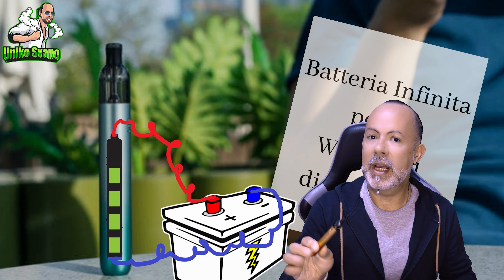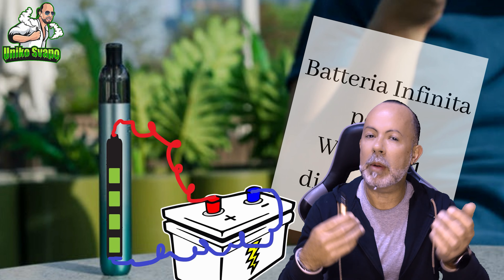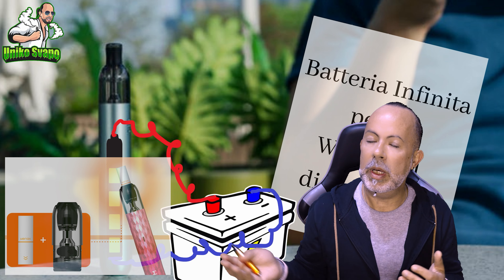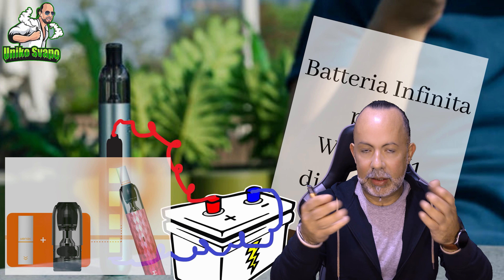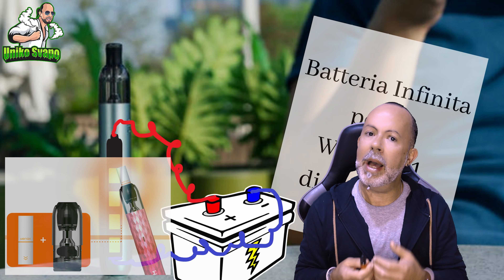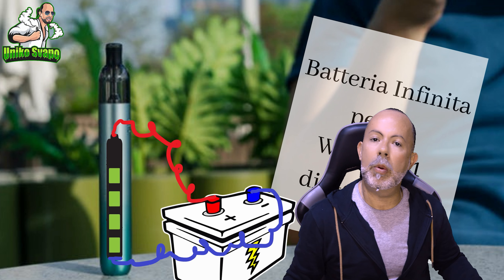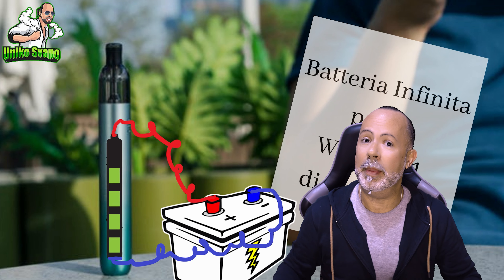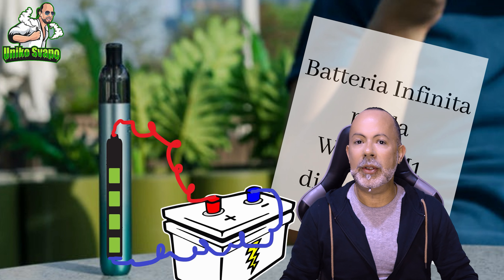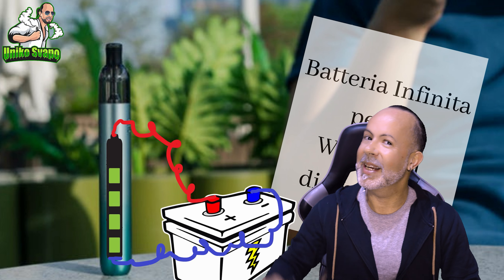In the third video, we will see the filters and try them out, because many of you have asked when pods with cotton filters will be available. From March 18th they will be available on some websites, and in April on others. I will make a third video to show how to use those pods with the filter, which will meet the needs of those coming from tobacco heaters or traditional cigarettes who want that sensation of a filter in their mouth. That's all for this video — let me know what you think in the comments. As always, vape, but vape safely. Goodbye and see you next time.